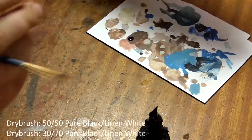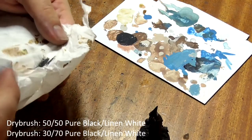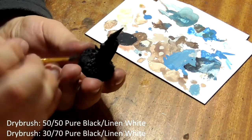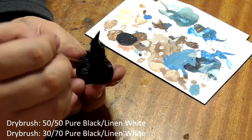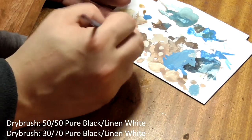Firstly we will dry brush his base. Take an old brush and mix 50-50 pure black and linen white on your palette. Wipe most of the paint off on some paper towel and lightly brush it across the base to bring out the detail. Add a bit more linen white to the mix and repeat.